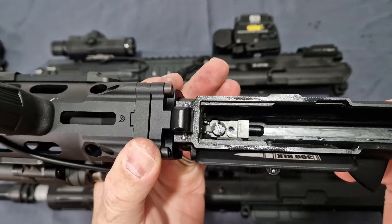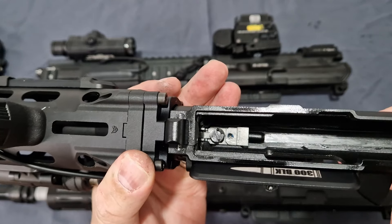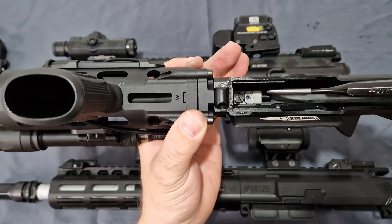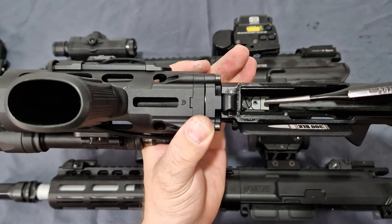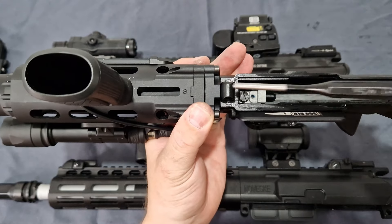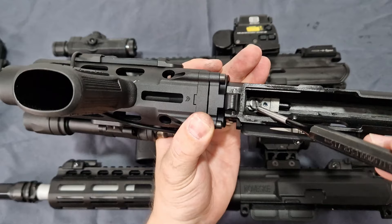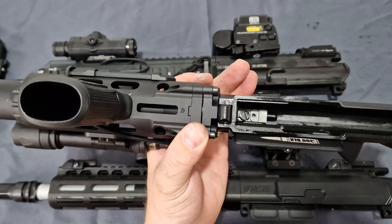Sema and T8 did their own QD hop system. You can see the grub screw — undo that and this whole unit just drops out. You can then pull the inner barrel and bucking straight out. That screw there is your adjustment screw, and it is slightly ratcheted on this version — I've seen some without it, some with.